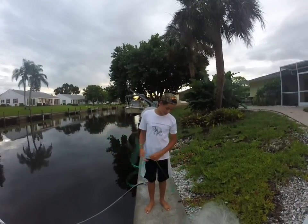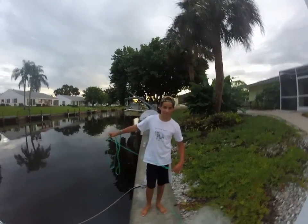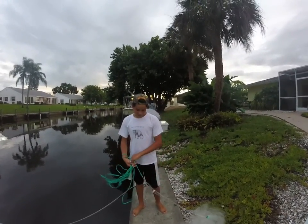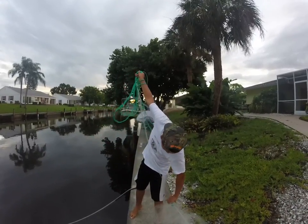Alright guys, so now we're going to show you how to throw a cast net if you have braces. I got braces a couple weeks ago and it sucks, so I adapted and figured out a technique on how to throw a cast net.